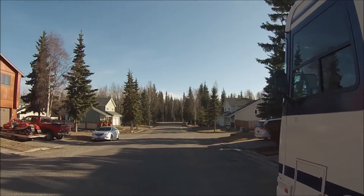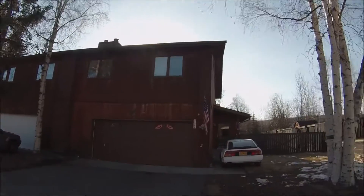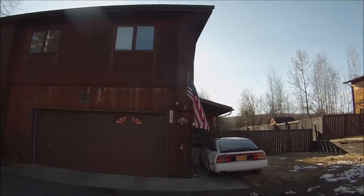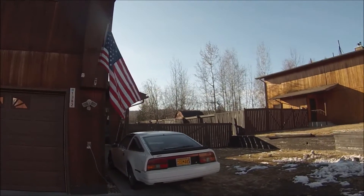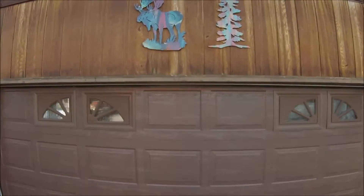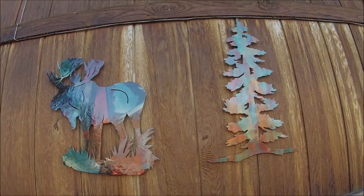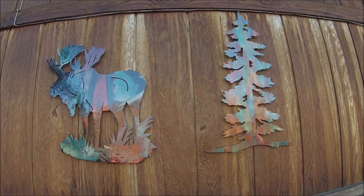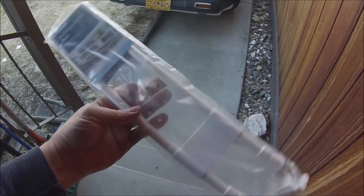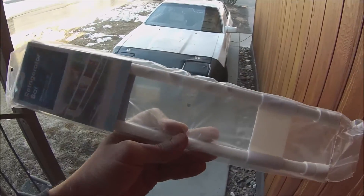Windy day here today. We're going to have our first barbecue — waiting for all this snow to melt and the yard to dry. Check this out, these are my mom's moose and her pine tree. We also got another one of these bars — we've been using these to put in the cabinets so when you open the cabinets everything doesn't fall out on you.